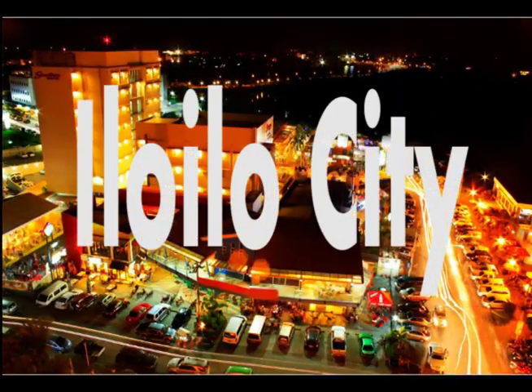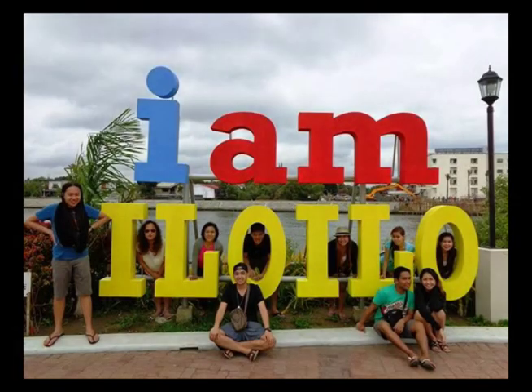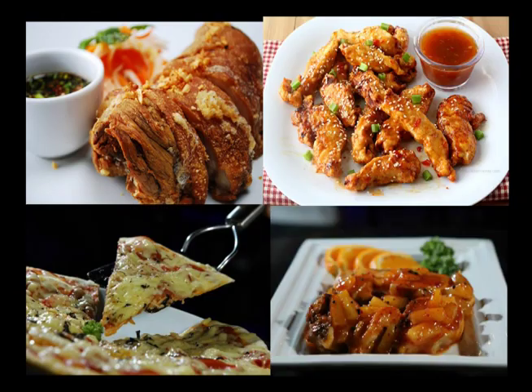City of Iloilo is a highly urbanized city in Panay Island in the Philippines and the capital city of the province of Iloilo. Festivities, colonial churches, and foods can also be found in this noble city.